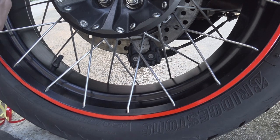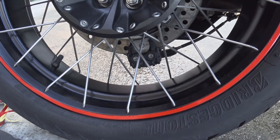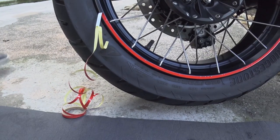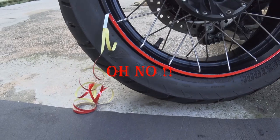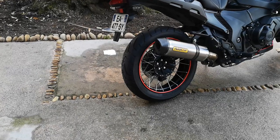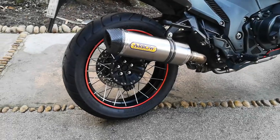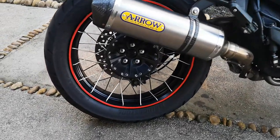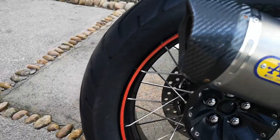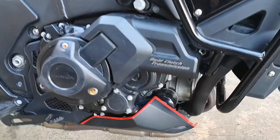I'll tell you what, you might see some wrinkles in it, but a blind man on a galloping horse would love to see it. Right, let's move back a bit. Well there we go, it's all nicely finished now, back wheels are done.